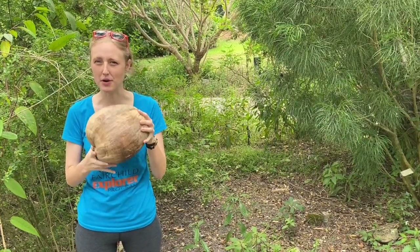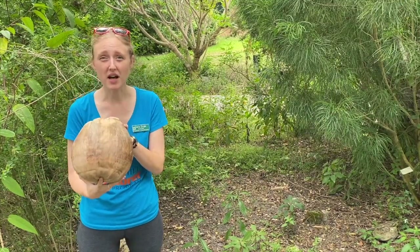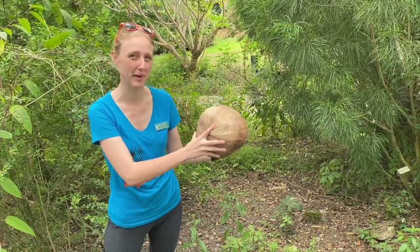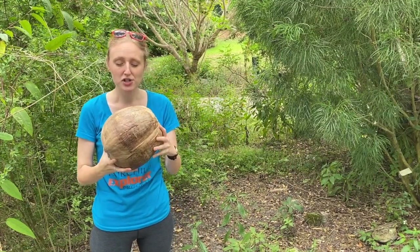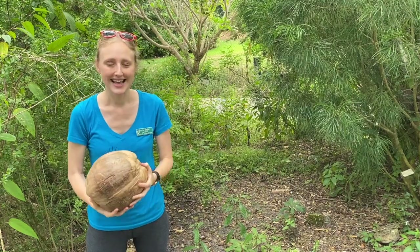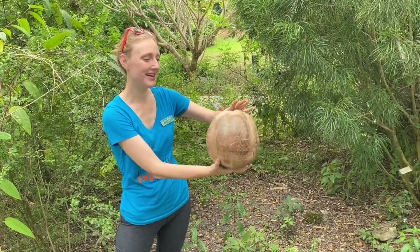Have you ever noticed how a coconut is surprisingly light for how big it is? That's because seeds have to find a way to get away from their parent plant. You wouldn't want two coconut palms growing right on top of each other. So when this seed drops, it can actually float away on the water until it finds a good spot to grow.